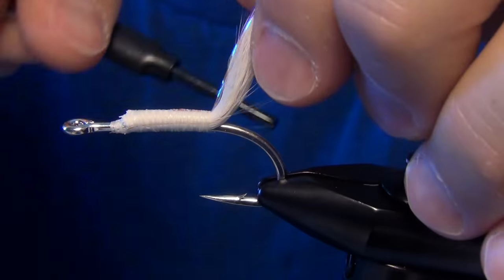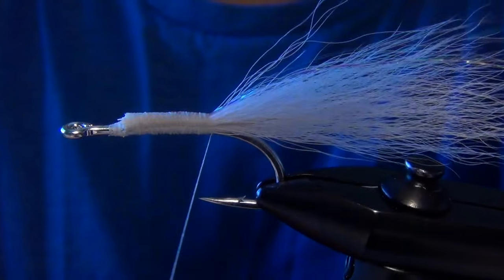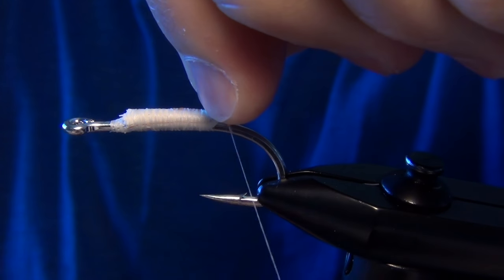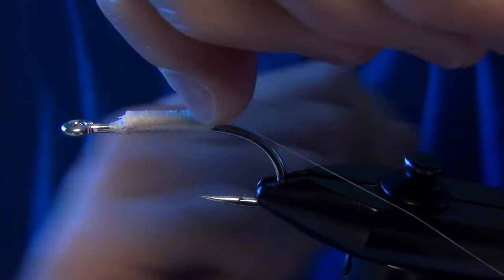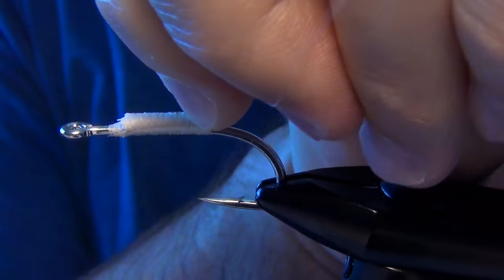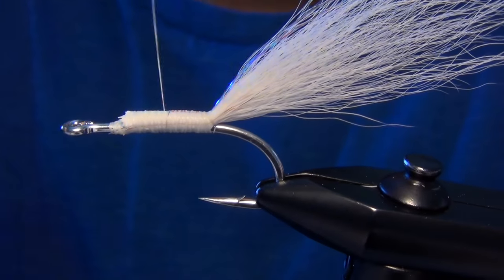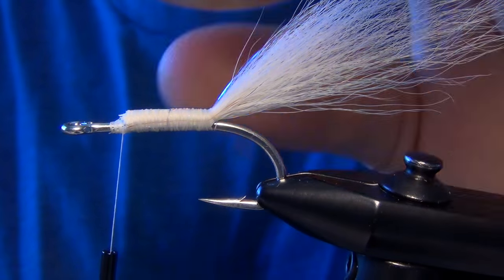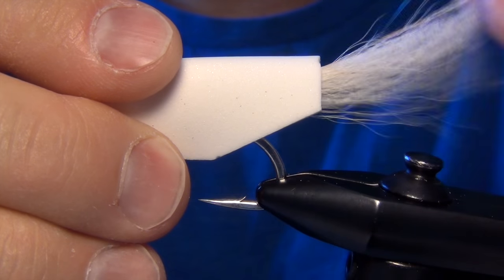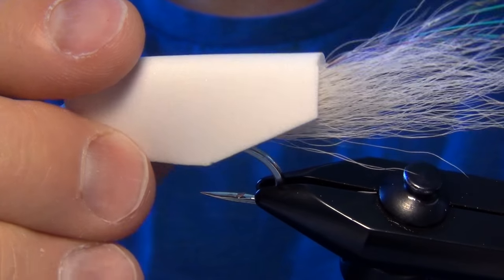What I've started to do with some of my crease flies is take my thread and wrap underneath the entire tail. I'll take a wrap of thread around the entire tail, and this will just kind of help keep the tail together at an upward angle. That way it doesn't all just get smashed down and spread out. You can see it all sticks up against the foam end of the crease fly.